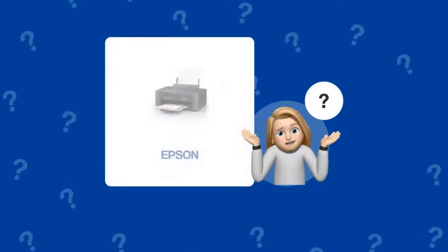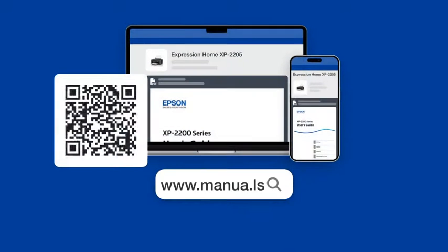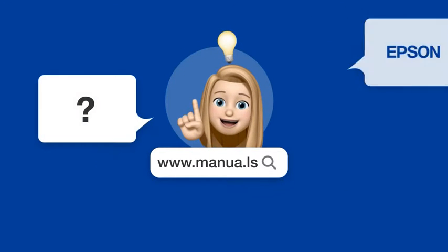Still need help? Visit our website for the complete manual. There, you will also find questions and answers from other Epson users.